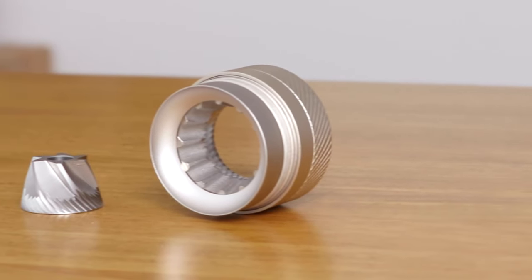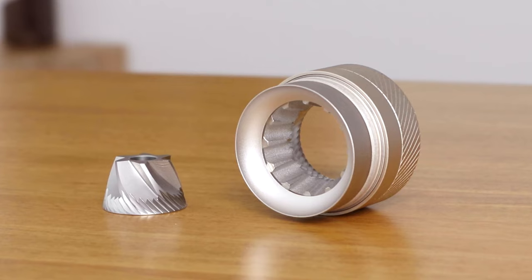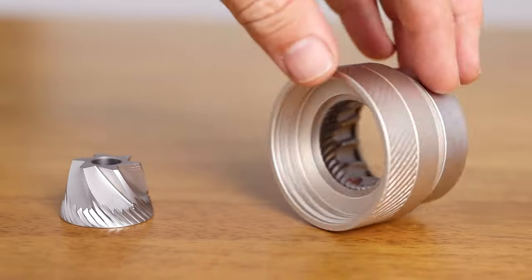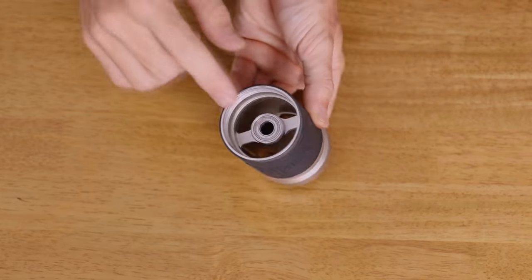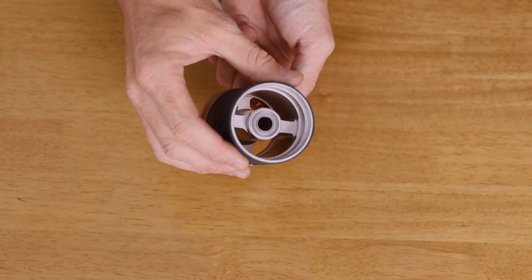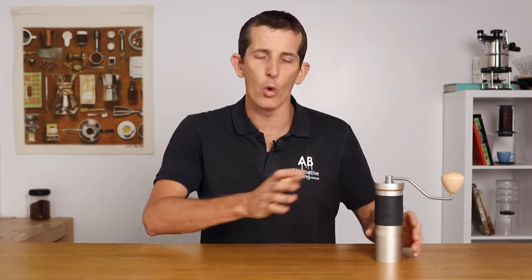Straight away, the thing that makes the JX Pro such a popular grinder is the fact it uses large 48mm steel conical burrs. These are a beautifully crafted precision burr that not only make quick work of grinding coffee finely, you have dual top and bottom ball bearings within the body of the grinder with an enclosed drive shaft. What you get from this is a very reliable and consistent grind size, eliminating what we all dread in a hand grinder — burr wobble. You're not going to get any of that with the clever design of the Easypresso hand grinder.